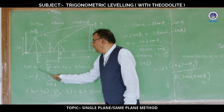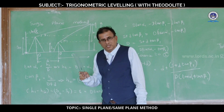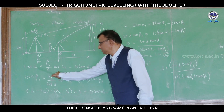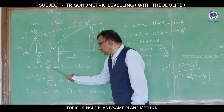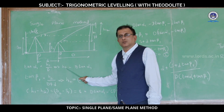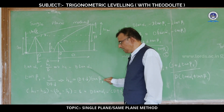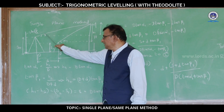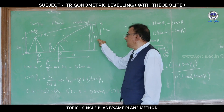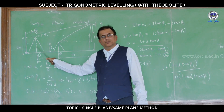From the figure, tan alpha 1 equals opposite side divided by adjacent side, so tan alpha 1 equals H1 divided by D. Therefore, the height of the object above the line of sight with reference to station 1: H1 equals D times tan alpha 1. Next, for station 2, tan beta 1 equals H2 divided by the distance from the base of the object to station 2. H2 is the height of the object above the line of sight with reference to station 2.